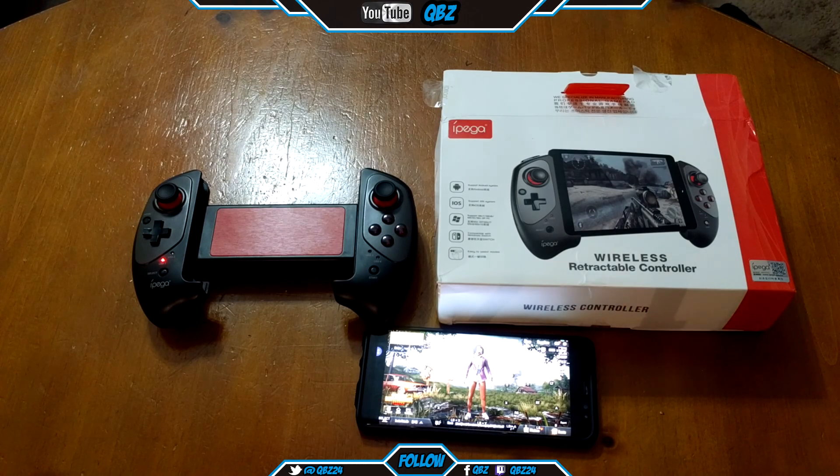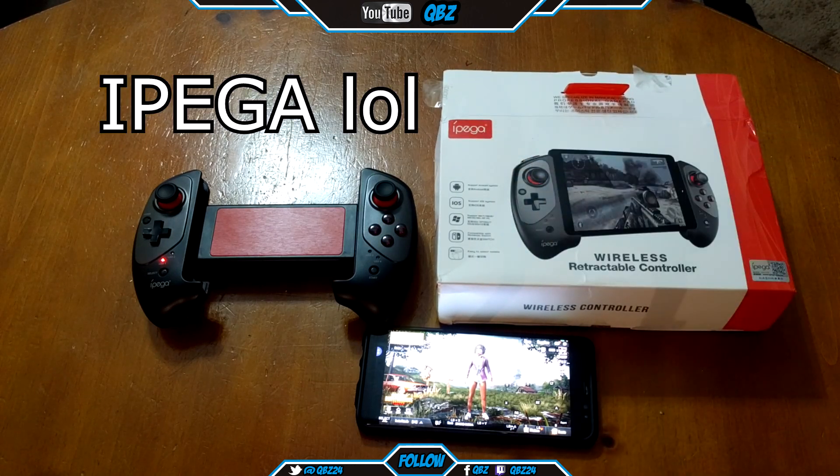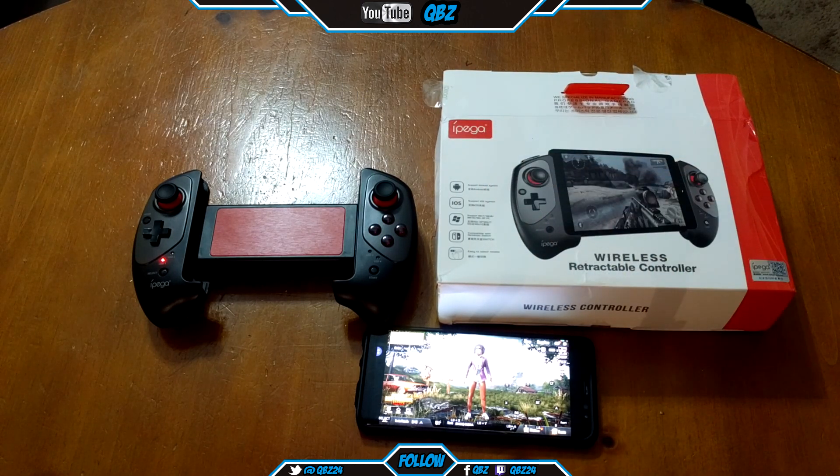What's up YouTube, it's your boy QB. I just picked up the iPega 9083 wireless controller for your phone to play PUBG.